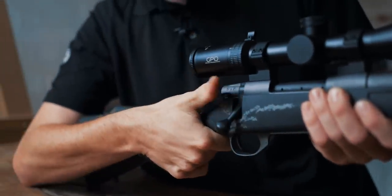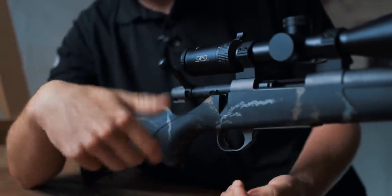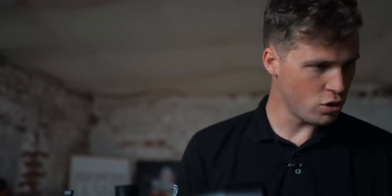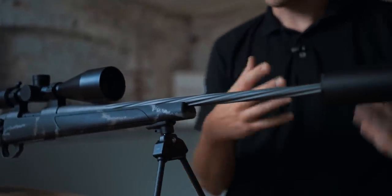The safety is three-position: back for super safe, middle for safe but you can open the bolt and take a cartridge out, or forward for bang. The rifle action is tungsten Cerakote to match the number two contour spiral fluted barrel. Spiral fluting is about one of the coolest things you can do to any gun — it looks amazing. The practical applications are increased surface area for heat dispersion and some weight removed from the barrel whilst keeping a bit of strength in there.